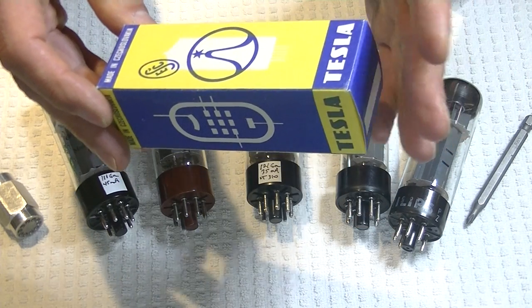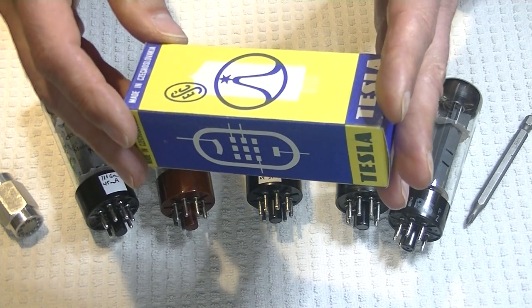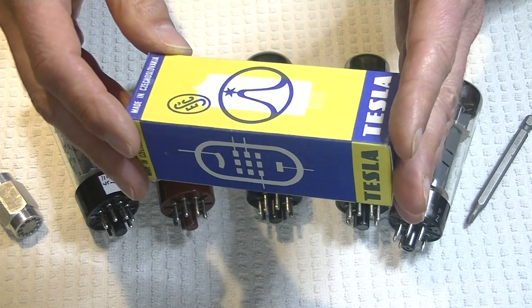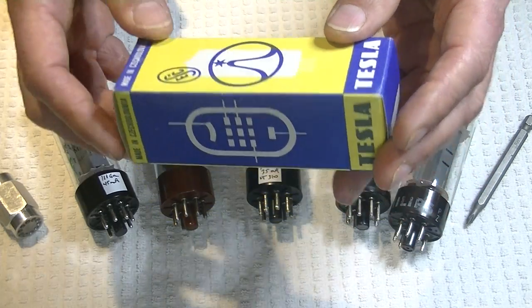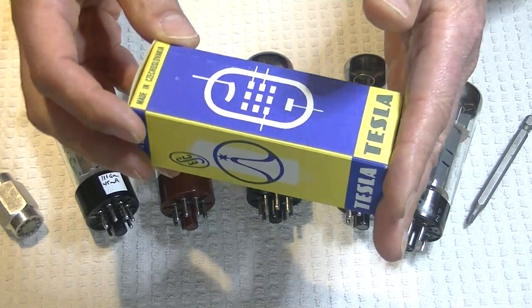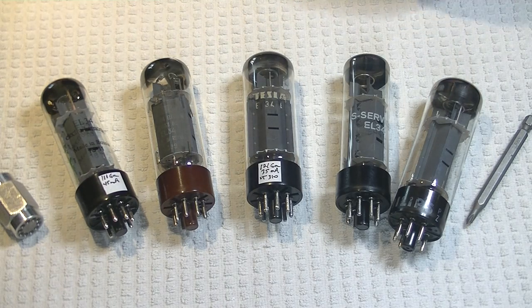Often with vintage boxes, you'll be suspicious. You'll have a good look at it and think, 'Is this a fake? There's lots of reproduction boxes out there.' And I had a good look at this — this is the real McCoy, folks.